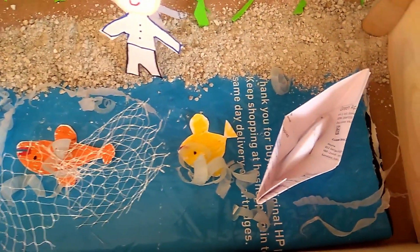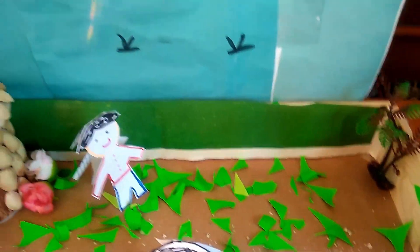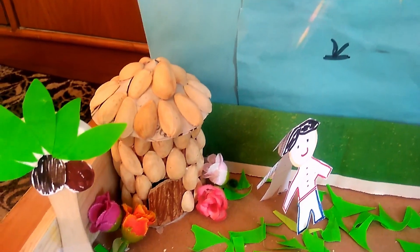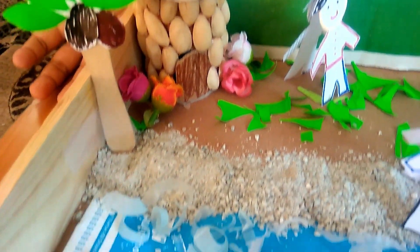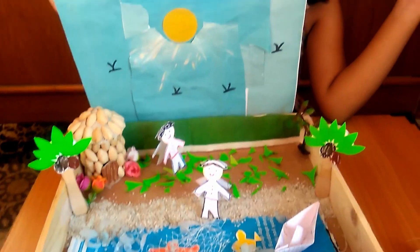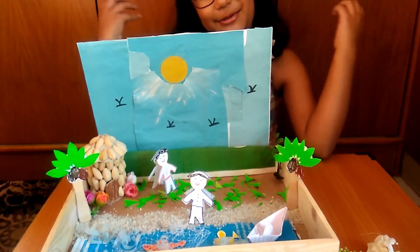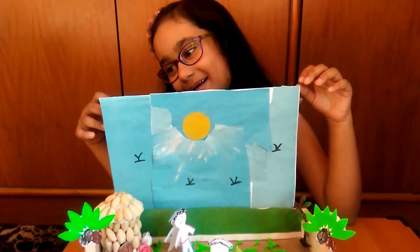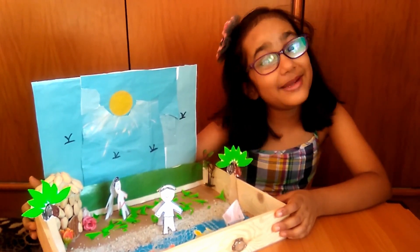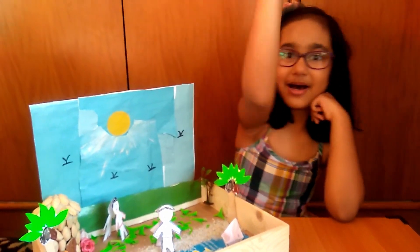We use plastic, soil, pistachio shells, waste cardboard, and we reuse this tray. So friends, keep reusing and making everything — don't waste anything. It looks so beautiful and we can make it just by reusing things. I just love my project! If you like this project, please like my video and for more notifications please hit the bell icon. Bye bye, see you soon!